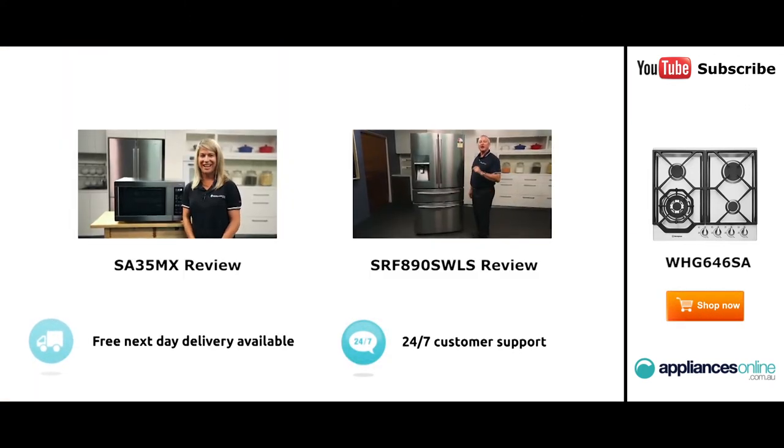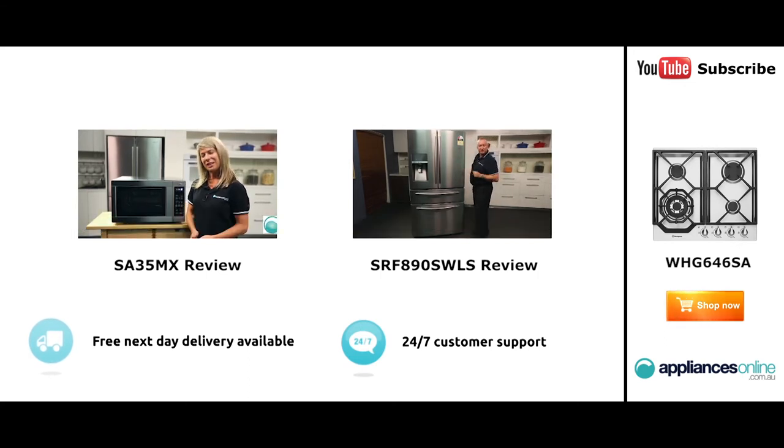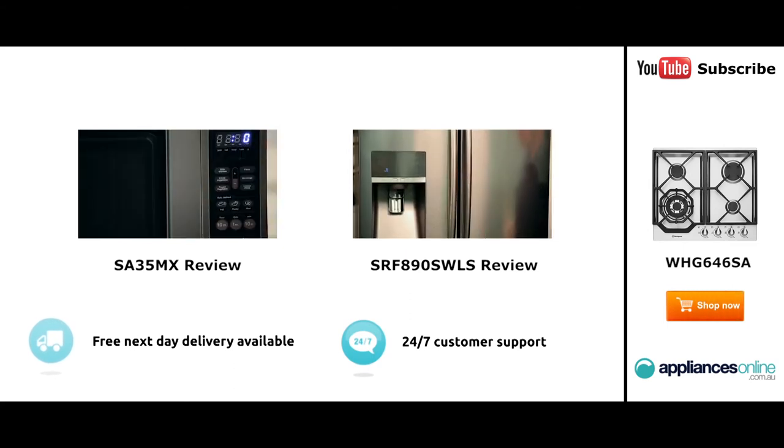Hi, I'm Mel from Appliances Online, and this is Smeg's SA35MX microwave in stainless steel. Our customers are big fans of this great looking microwave's reliability and value for money. With a 34 litre capacity, the microwave accommodates large dinner plates, making it ideal for families.